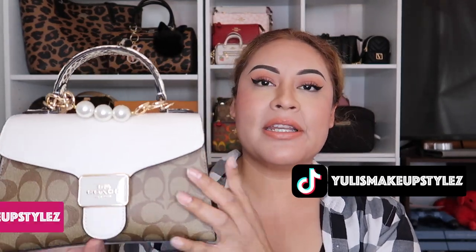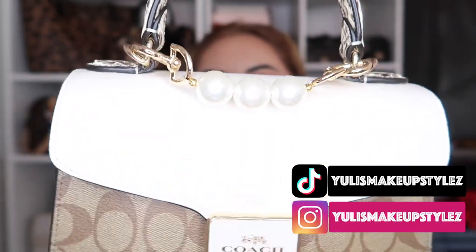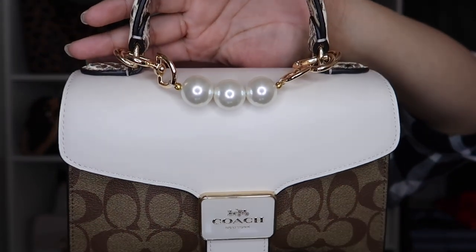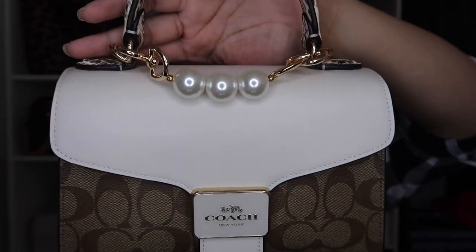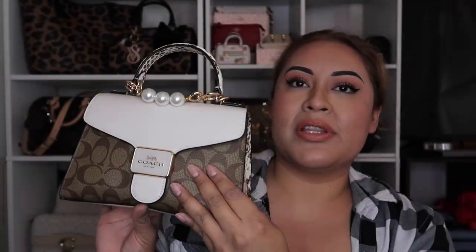Welcome back! Today we're transferring everything from my mini Speedy bag. If you didn't see my short video, I bought this on Amazon — she is so cute. I also have this beautiful pearl Nolita extender from Amazon, and it looks really cute on her. I'm gonna leave that there because I don't think I'll use it for my tote.